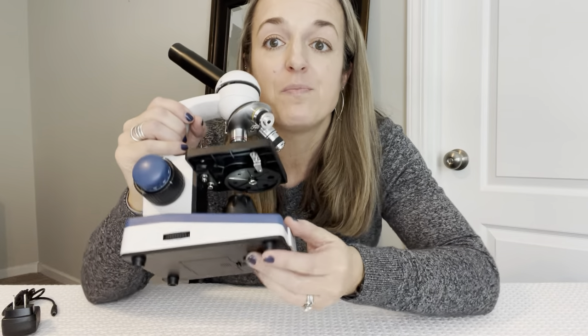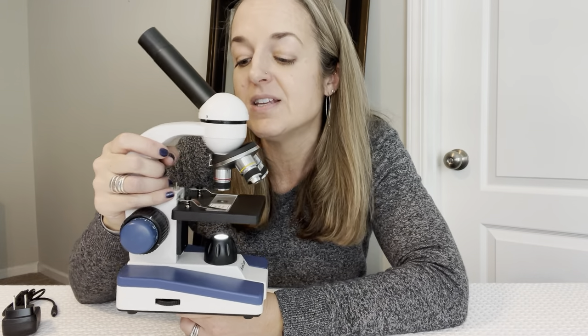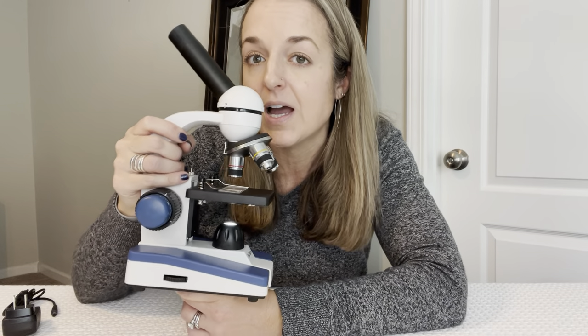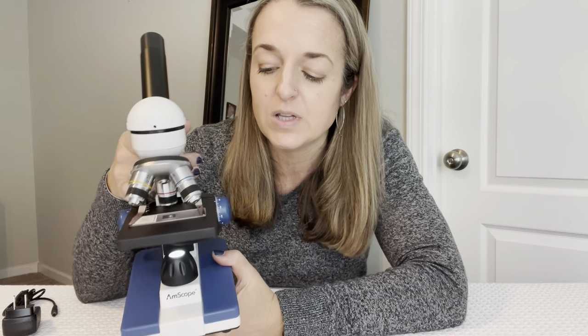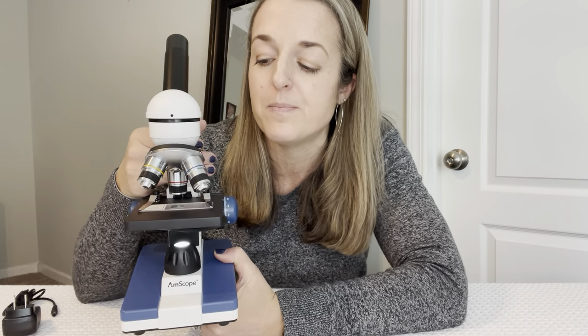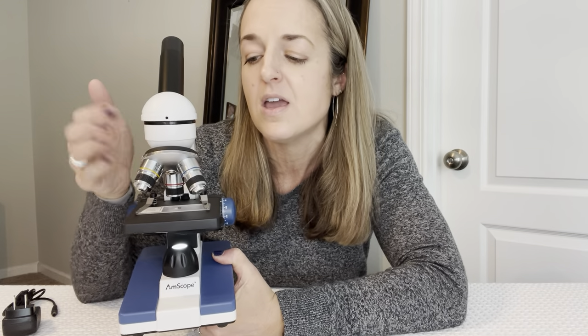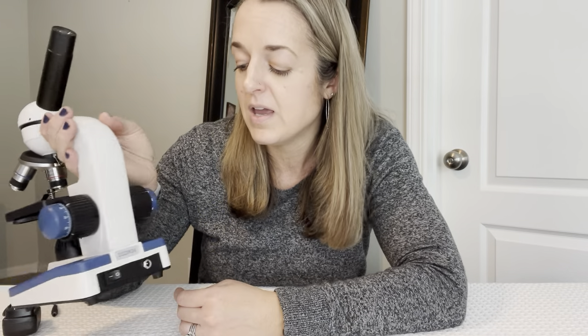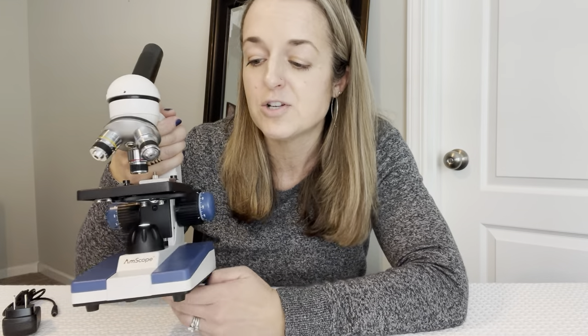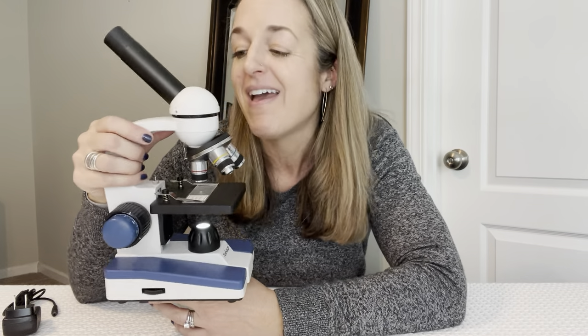This microscope is made of metal, has little feet on the bottom, and feels very substantial. I bought this for a homeschool community for high schoolers to use — it really is that caliber of microscope. It's really easy to adjust and get to see what you're trying to see. I highly recommend this; it's awesome.